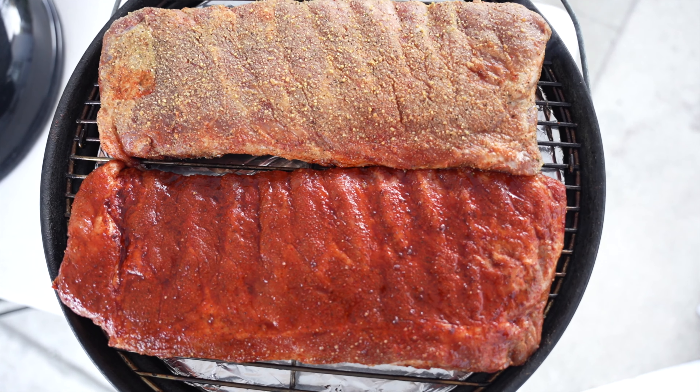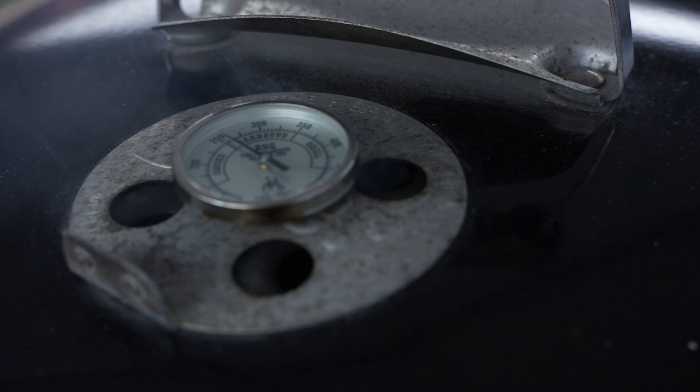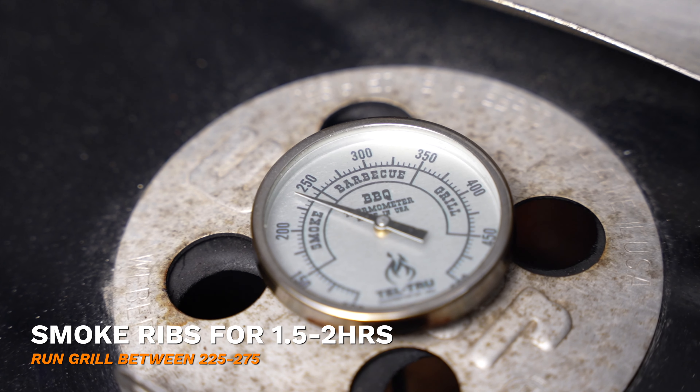The Weber Jumbo Joe is becoming one of my favorite grills, and now with this modification I just installed it really increased the capacity. Once the lid is closed, it is time to wait. I kept a close watch on this grill to make sure it maintained proper temperatures — the Jumbo Joe held a very steady temperature between 225 and 250.